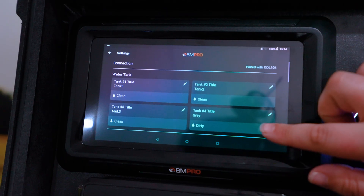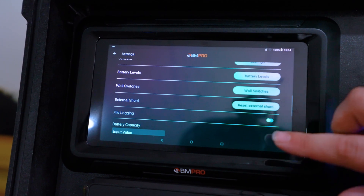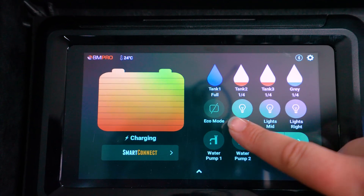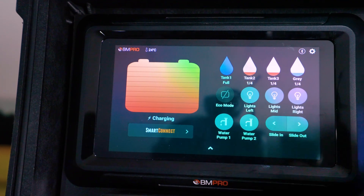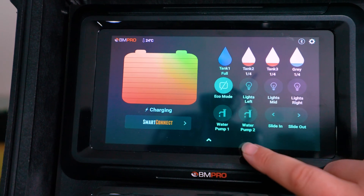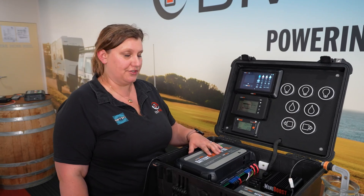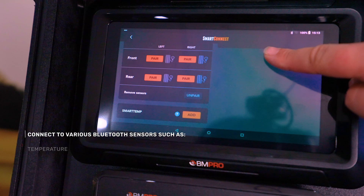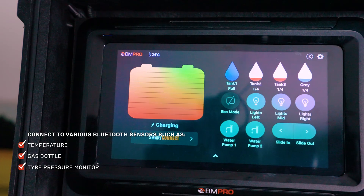The Odyssey controller is a 7-inch touch screen and displays the most information and allows the most control out of any of the screens. Along the top you've got your tank level indicator. You've got control of three light zones, two water pumps, and a slide if you've got a slide-out — if you don't, this can be turned off in the settings. You can also put your system into eco mode, which will basically turn off all of the outputs except for output 1 on the Battery Plus 35. If you press Smart Connect it takes you into the menu where you can connect various Bluetooth sensors including temperature, gas bottle sensors, and tyre pressure monitors.